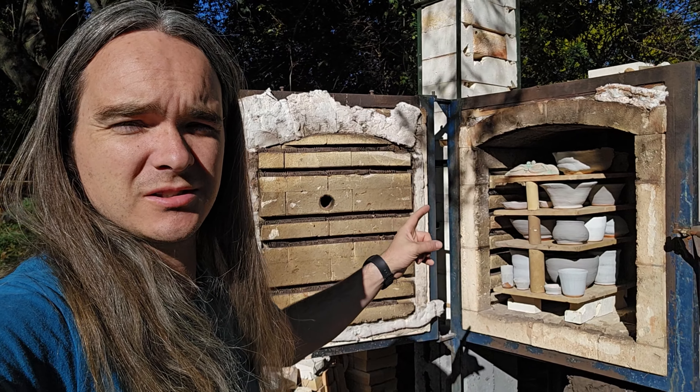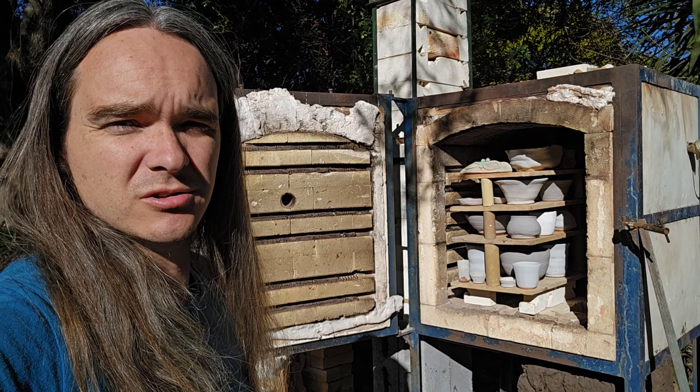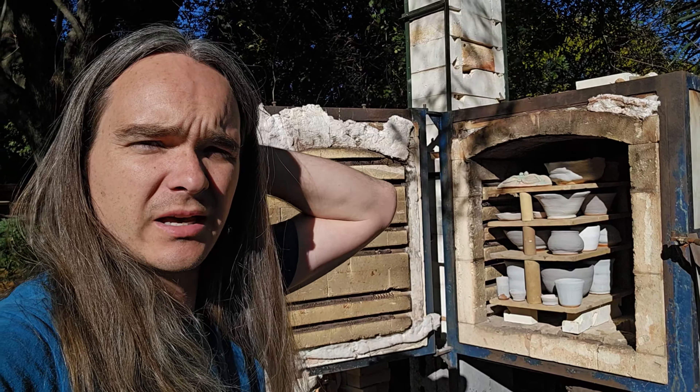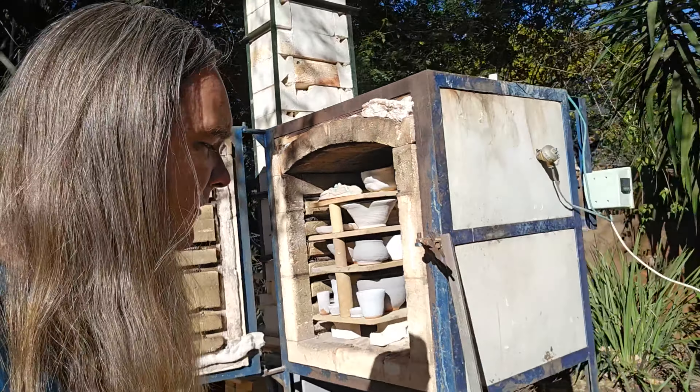Today's the day I'm going to fire these pots. I'm planning to go to cone 06, actually a little higher - 1,000 to 1,080 degrees. I'm going to be using this thermocouple as a readout.